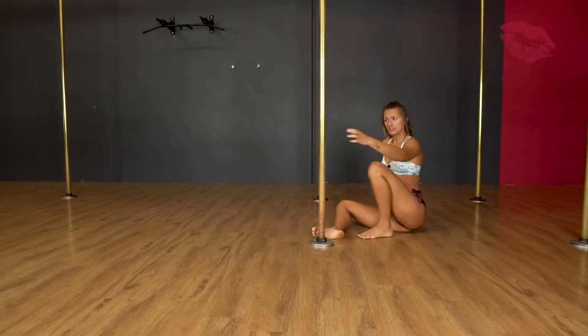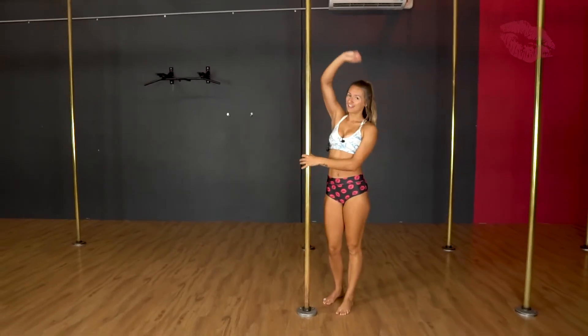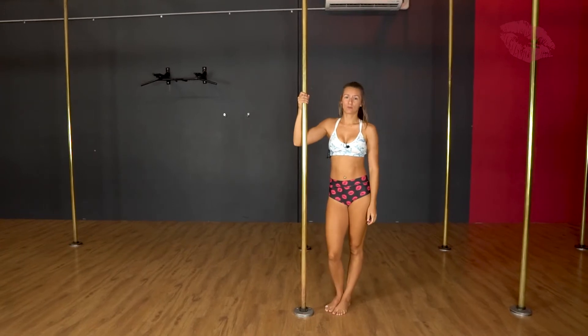We only have one hand on as well. For all you really flexy and bendy people, you can reach over and try to reach that bottom leg to make it a little bit more advanced.